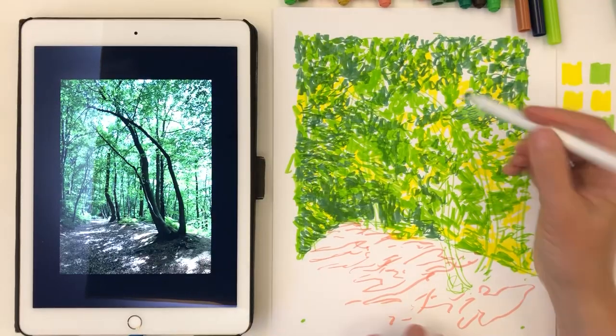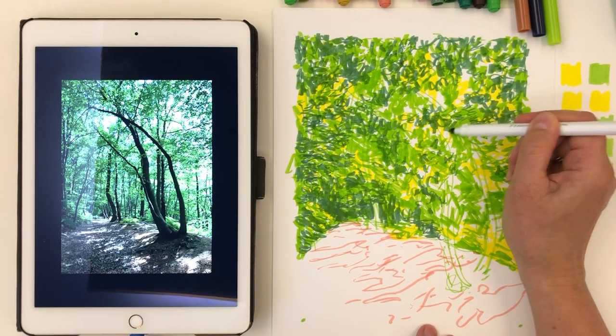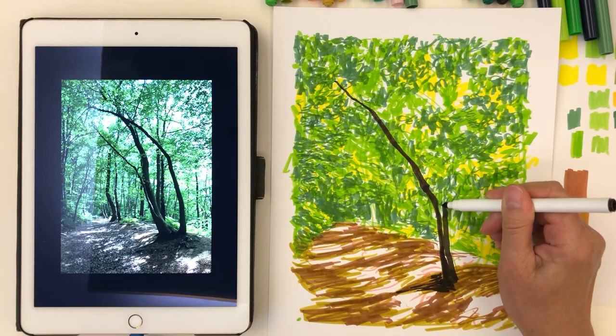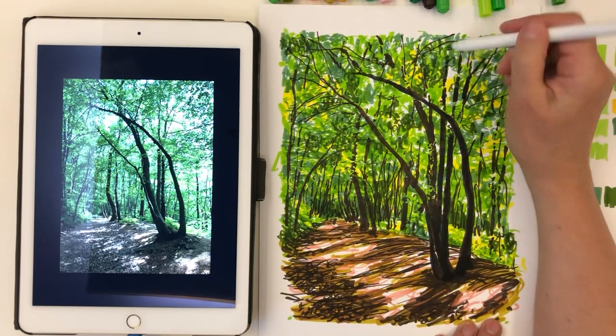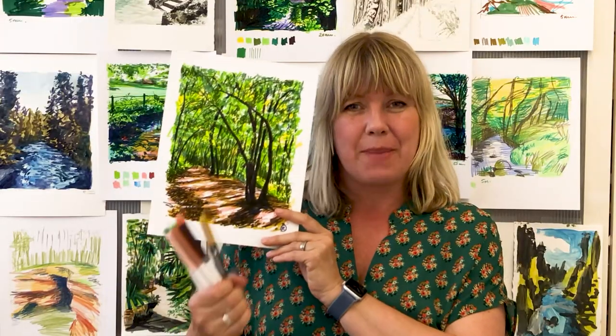You can create an incredible scene and capture light within a woodland forest just like this one that we are going to create today. We are going to work on light and contrast, so grab your markers and let's get started.